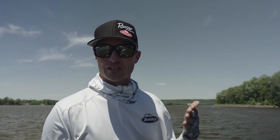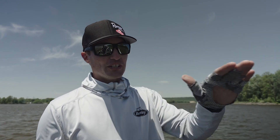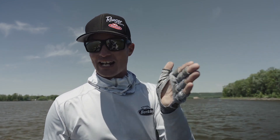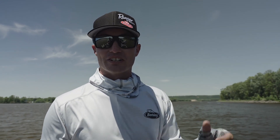To me, those fish are set up into the current facing the current for a reason — they're using the river as a conveyor belt. So when we're fishing these wing dams, if I cast at a 45 degree angle down the face of this dam, I can stay in that high percentage area right along the face of the wing dam a lot longer.